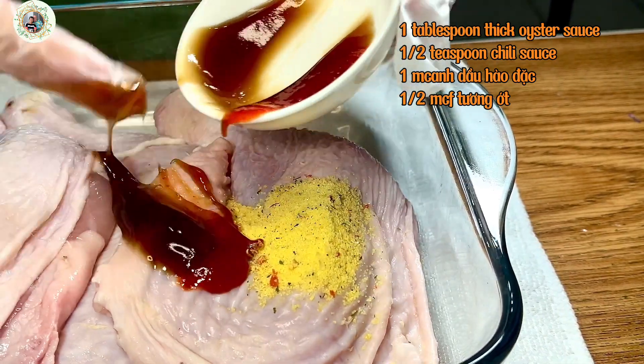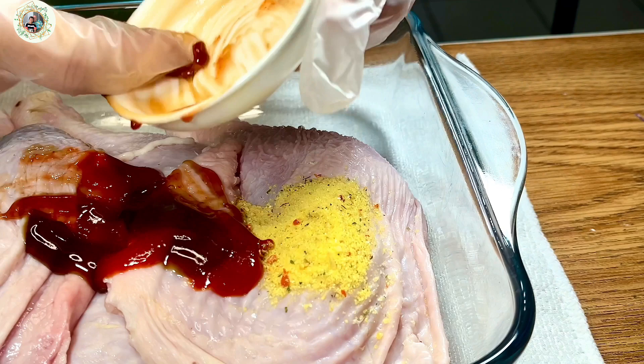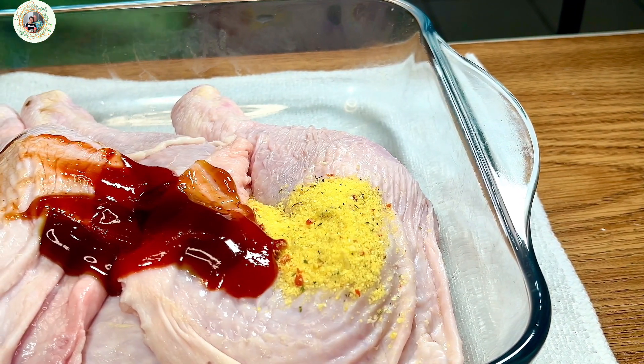and the chili sauce. We will be very happy if you give this video a thumbs up, a subscribe, and share this to your family and your friends.